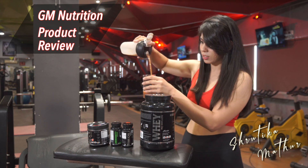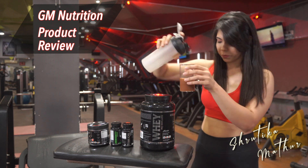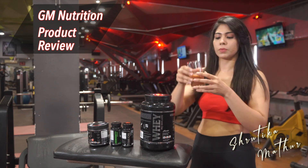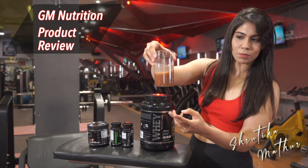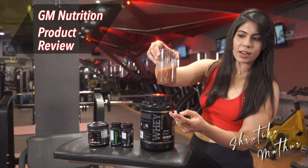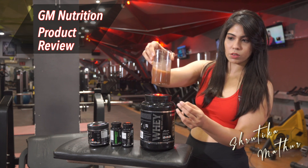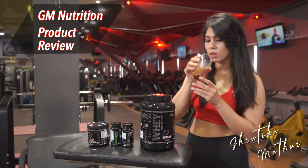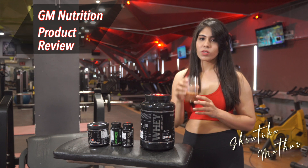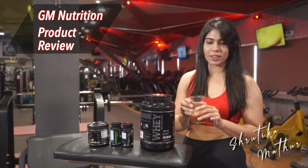You can see the consistency — I'm pouring it in front of you. As you can see, it is forming no lumps, there is no powder in it, and I have mixed very little of it with water. If I talk about taste, this tastes really amazing, almost like chocolate.